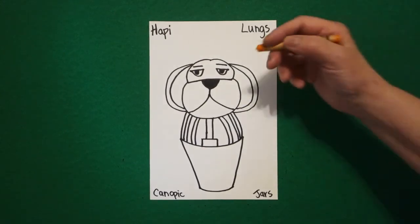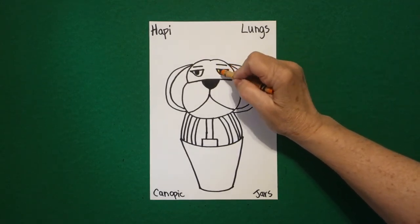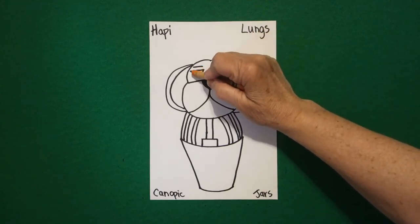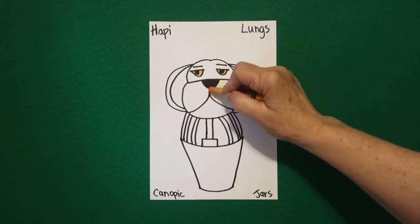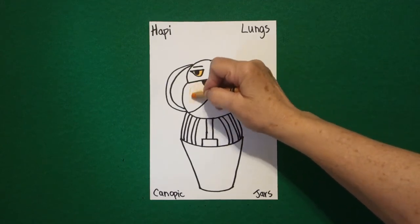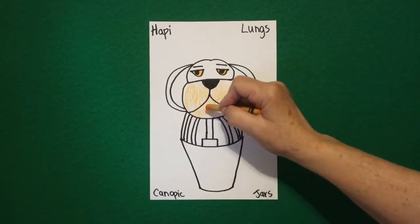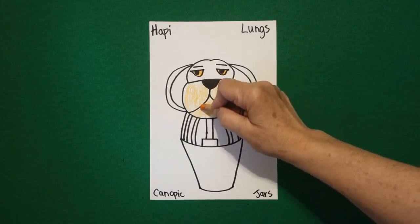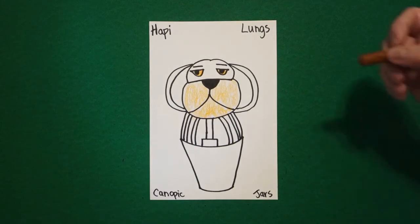I'm keeping the same color palette I did on my other three jars — this is the last one if you've been following. I'm going to start off with coloring the insides of my eyeballs orange and this section of his face orange and this section orange, because they are a set of jars that go inside with the mummy.